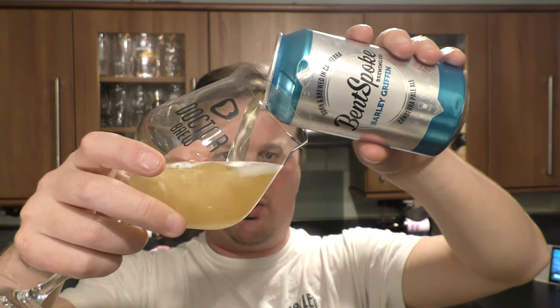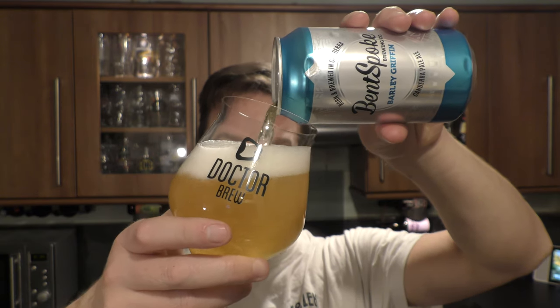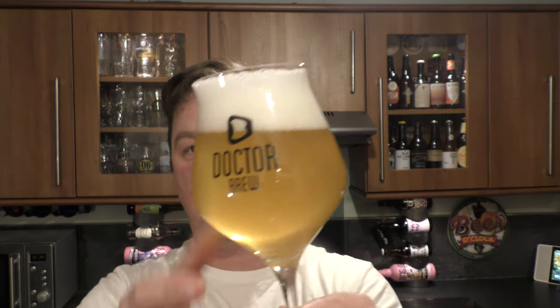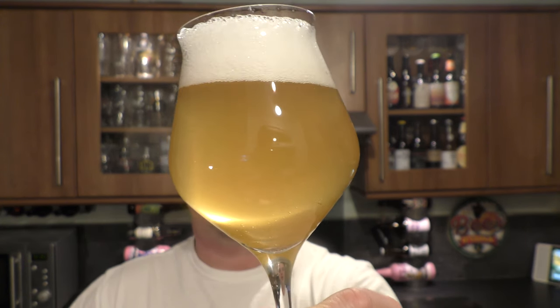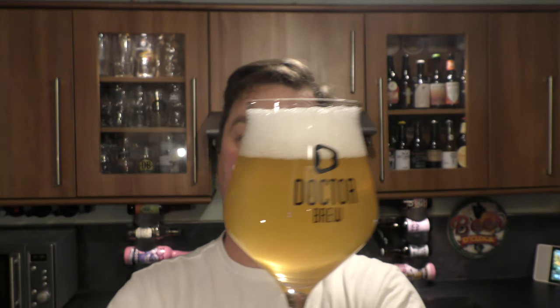Beer in a glass. Quite light to look at and nice. Looks like it's got a nice haze to it — yeah, definitely a nice haze. Nice and light looking, a straw coloured beer. Good levels of carbonation. Two finger white head. I like the haze — we all love the haze.